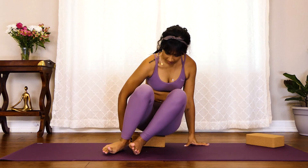Before we get started, if you do have blocks at home go ahead and get them handy, and other than that let's go ahead and get started. We're going to grab one block and use it to elevate our seat — place it directly under your bum to help elevate and keep that spine nice and lifted. You can also sit on your heels if that feels better for you.